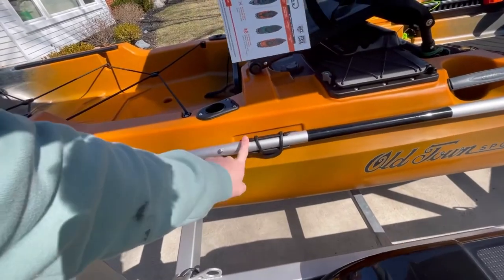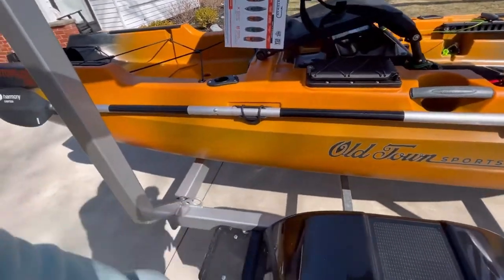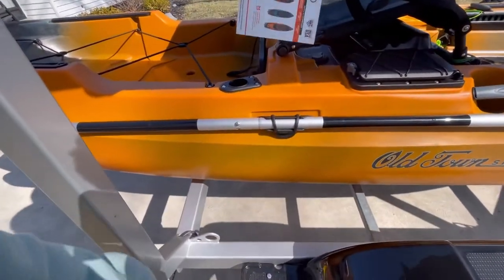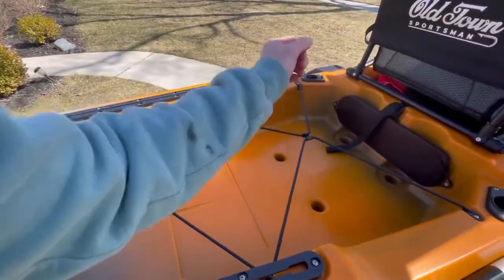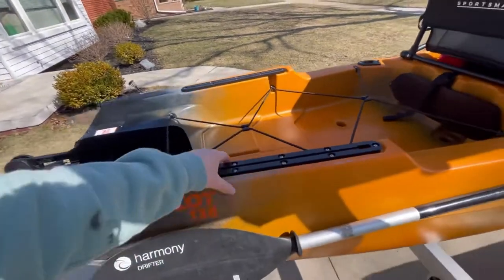One of the other cool things on this boat is the paddle holder on the side. I didn't really care for having to stick my paddle in my rod holders on my Black Pack or tackle crate, so that's a nice addition.